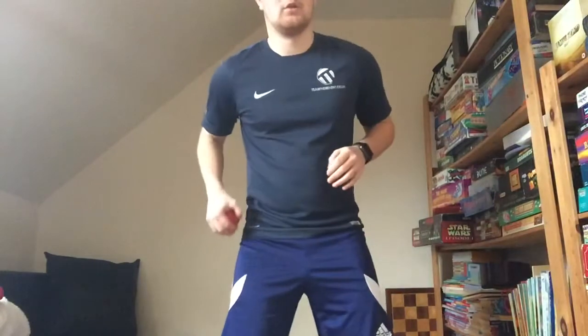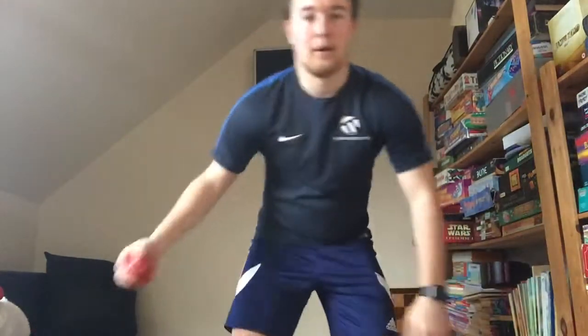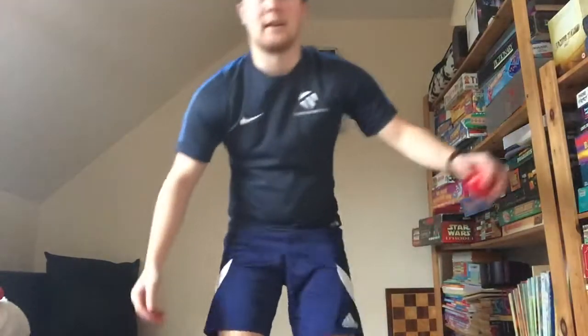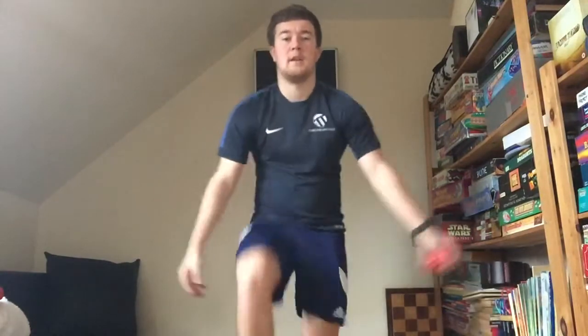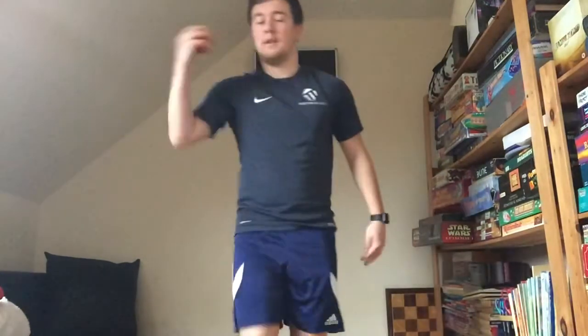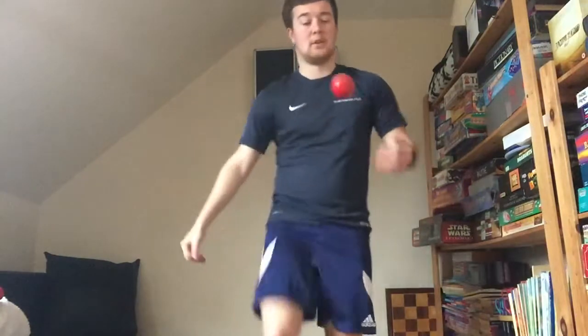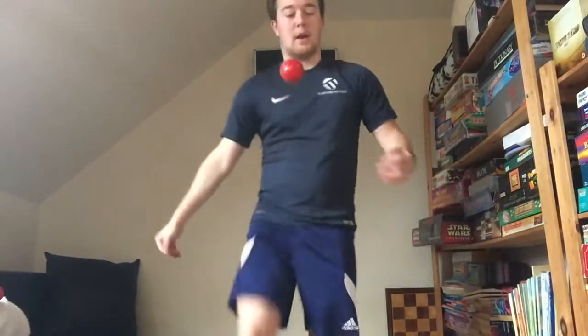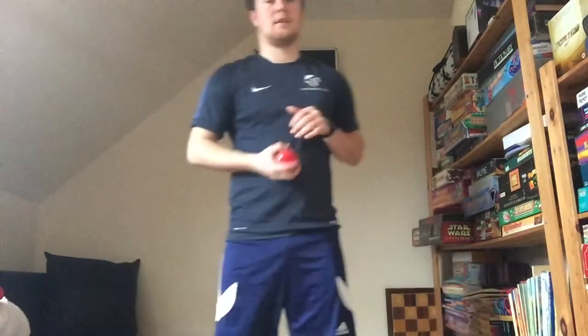You can either do it by lifting your legs — getting those knees up nice and high — or if you find that a bit of a struggle, you can just bend down and pass it through. If you want to do a little throw, throw it underneath your leg and catch each time. I really want to see you focusing on hand-eye coordination, keeping that ball nice and firmly in your grasp every time. Okay, great job.